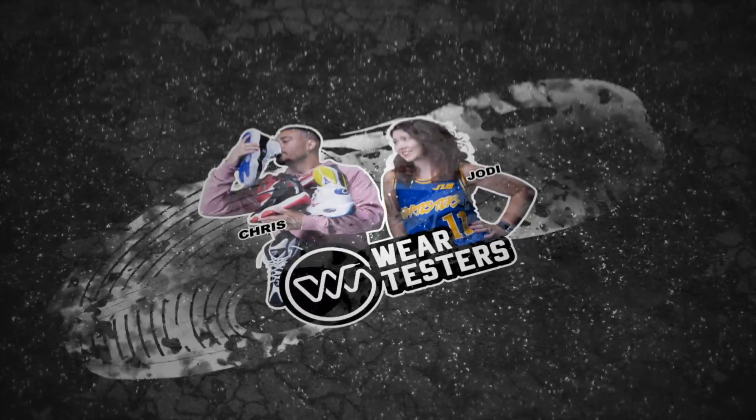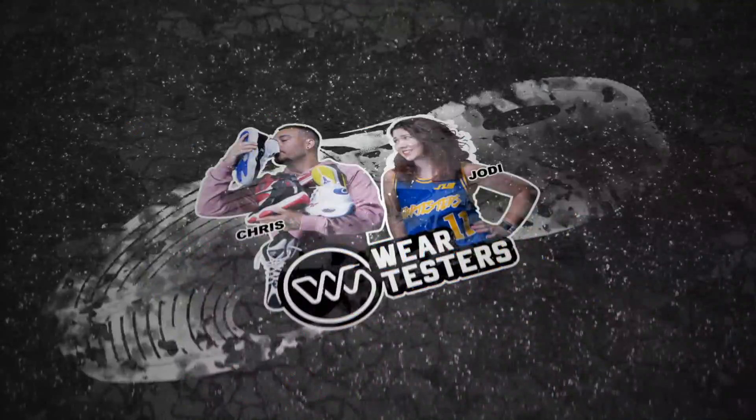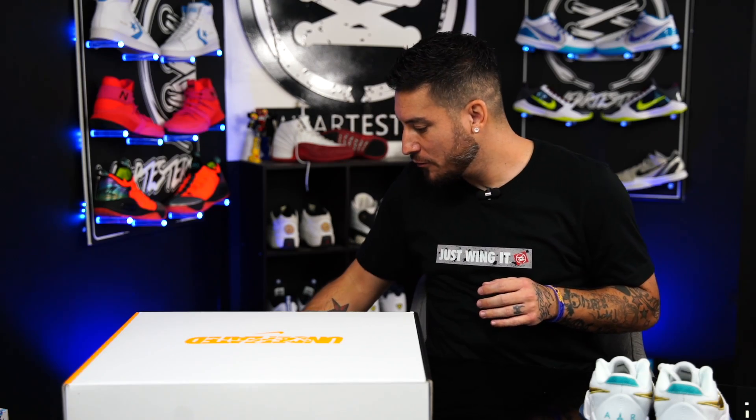Don't get too excited, they're not mine. Hey, what's good guys? My name's Chris. Welcome back to the official weartesters.com YouTube channel. Today, we got something pretty cool.